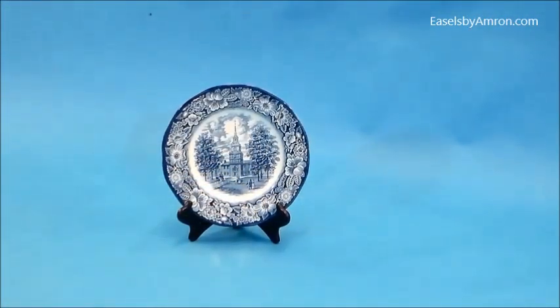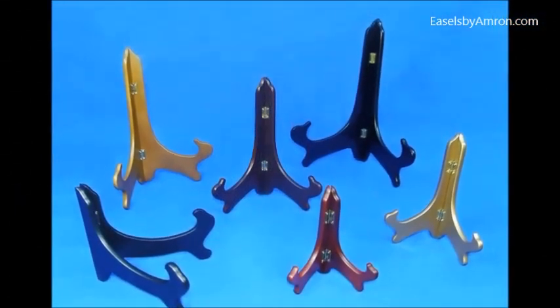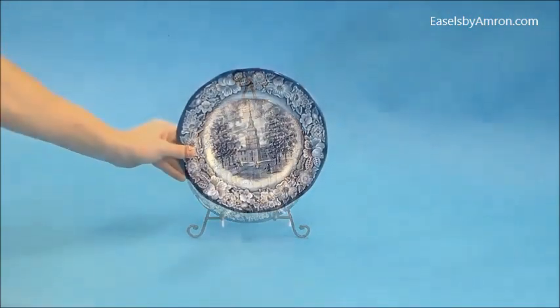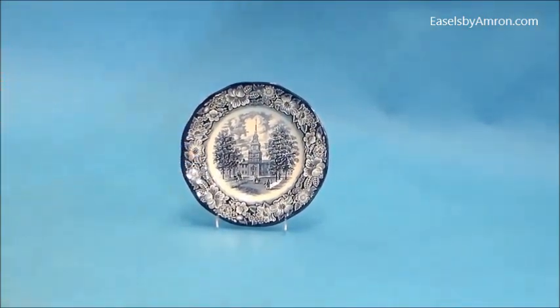You have the wood easels, which are good for plates and other items. They come in a number of sizes and finishes. Other easels that can be used for plates — this is the Nicholas Reed collection again. This is an acrylic plate stand made for plates. It can be used for other things and comes in a number of matching sizes, also sizes for bowls.